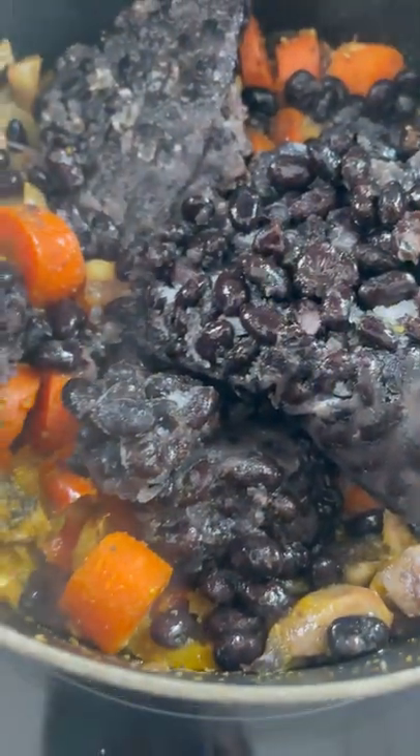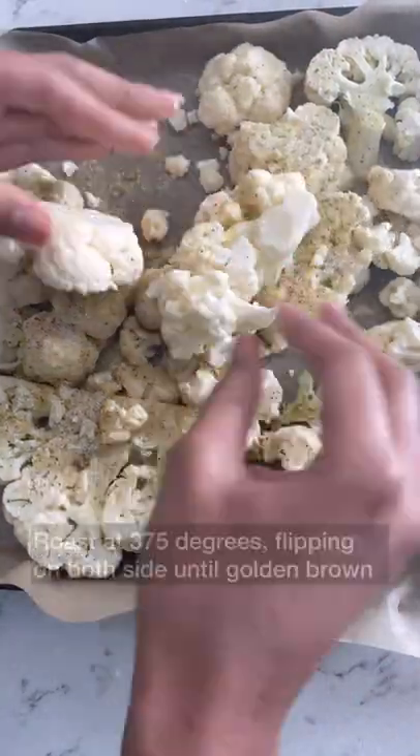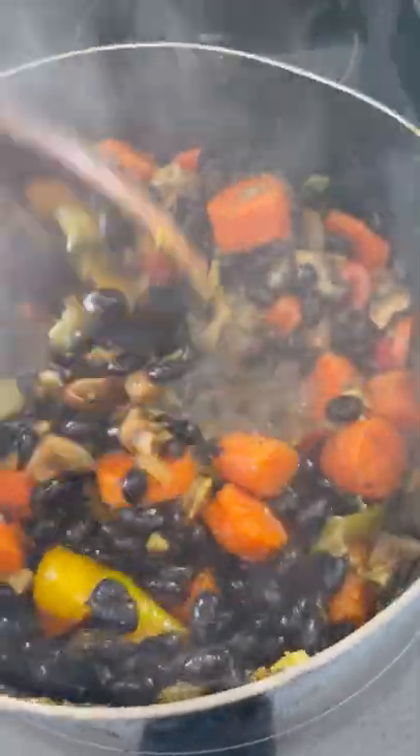The roasted cauliflower is very simple — I use a drizzle of olive oil and the seasonings of my choice with a dash of salt, and pop them in the oven. And now back to my soup.